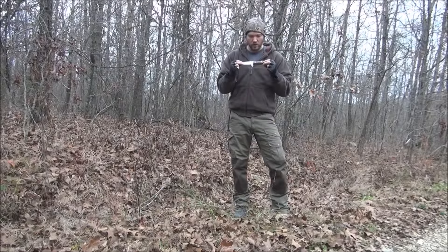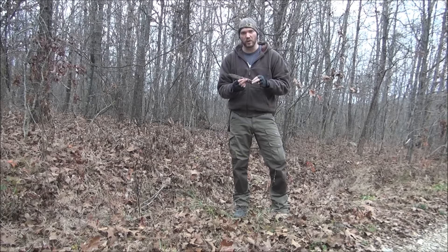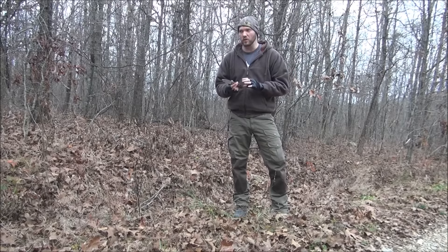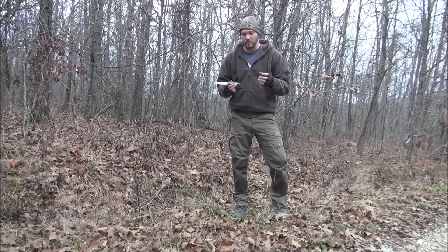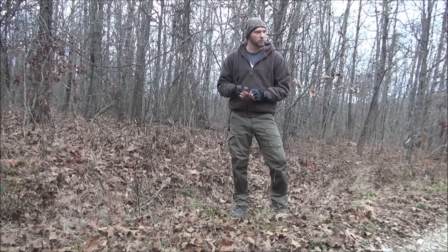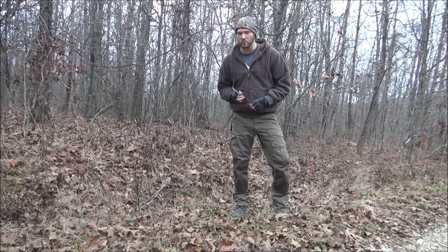Today we're going to talk about cutting a tree down using nothing but your knife. There are a lot of different ways to cut down a tree, but everybody kind of forgets about how useful a knife can be for cutting down smaller trees. This isn't going to work well for really huge trees unless you want to spend a lot of time, but it's a great method for saplings and smaller trees. I'll go find a decent sized tree and show you how well this method works.